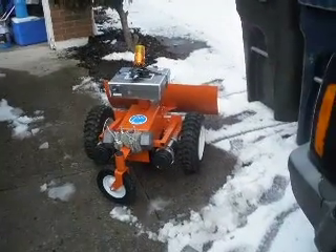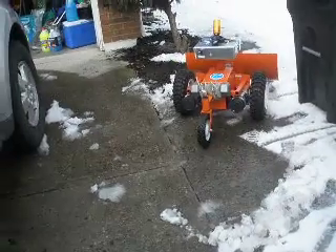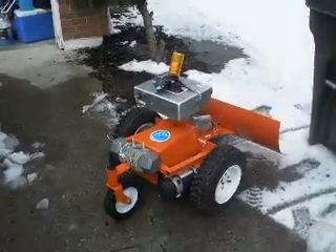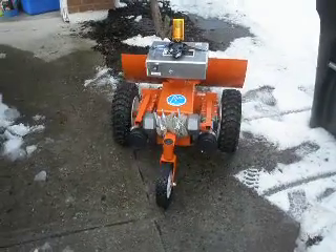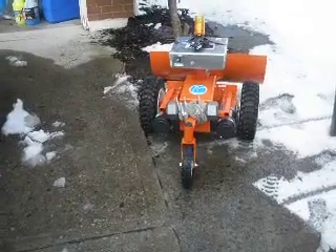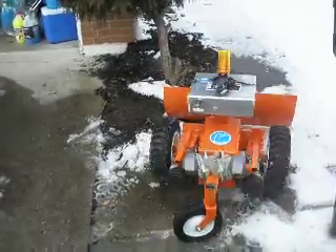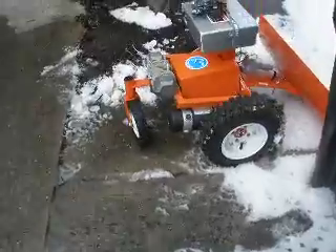Alright, I'm going to move forward. Turn right. Plow down. Like that. Plow down.